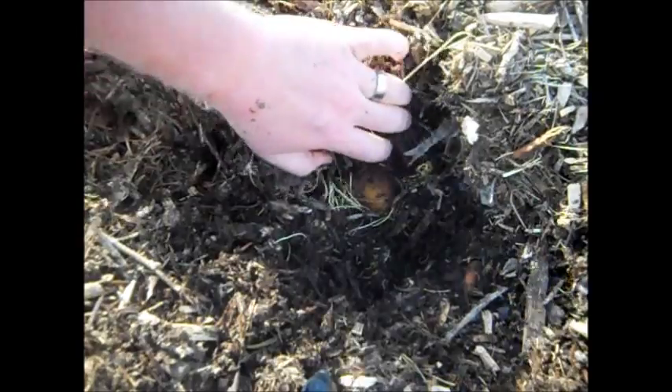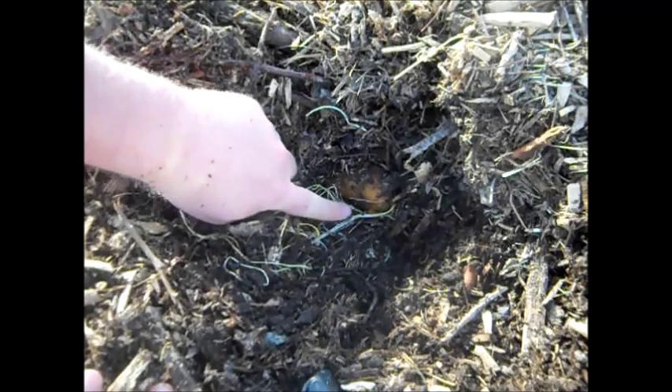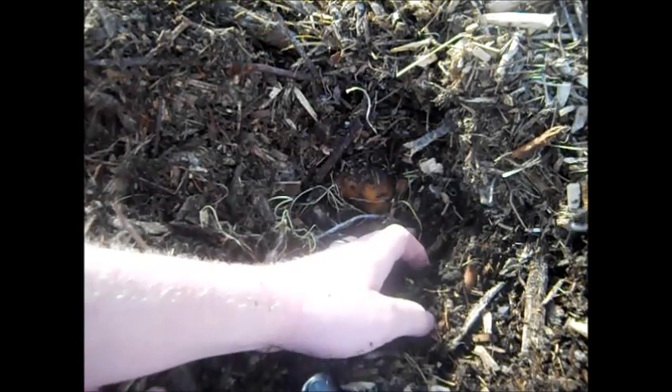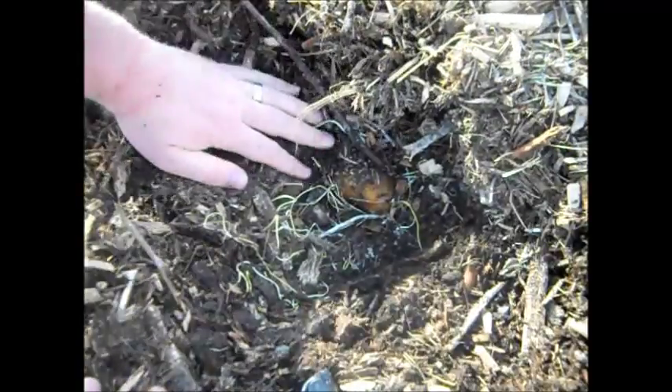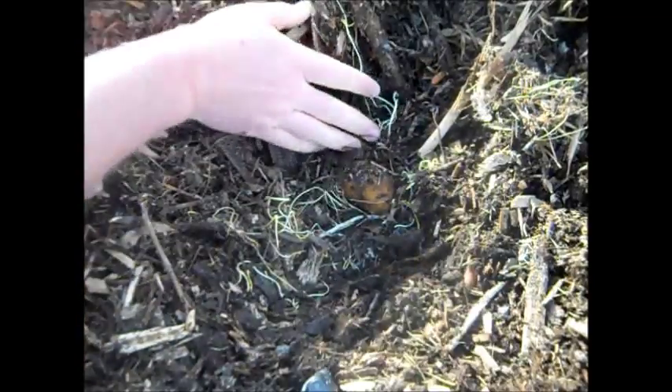Oh, there's a potato — here it is. Let me bring you closer. There's a potato, let's see what it's doing. Oh, there's grass next to it — a little bed. Oh, that's a root! See that? This is a root of the potato, so it's trying to grow out. You can see it right there — it's competing with the grass, but the grass is losing for sure.